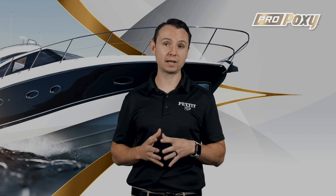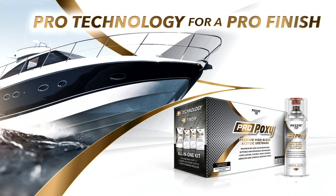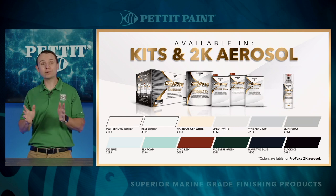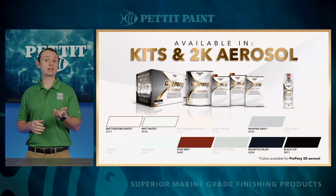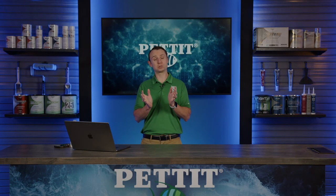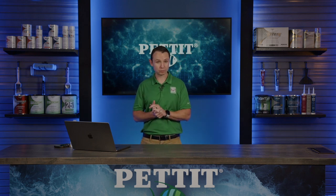ProPoxy leverages impressive technology and yields exceptional results. ProPoxy will be available in kits and 2K aerosols. Each kit includes the base, activator, and reducer, so you have everything you need in one kit. There are going to be 12 different colors available at launch. ProPoxy aerosols will also be available at launch with 6 of the most popular colors in those two-component aerosols. ProPoxy is built for the pros — you can request these high-quality paints to be applied at any boatyard starting in June. We'll share more about ProPoxy over the next month or so, so stay tuned.